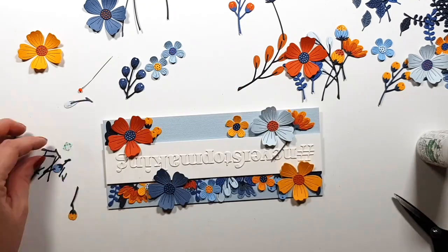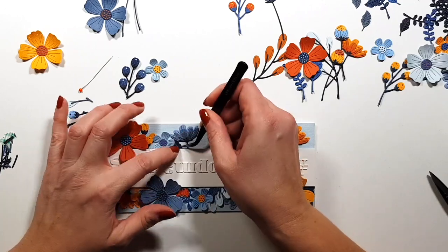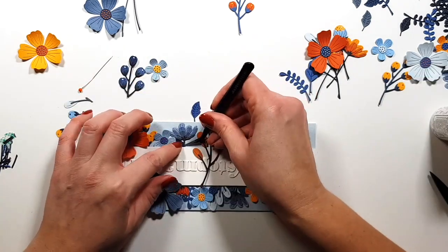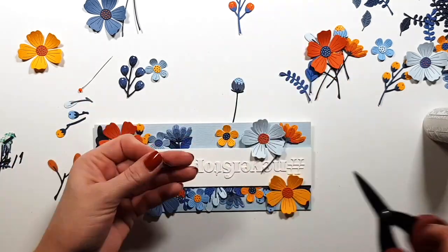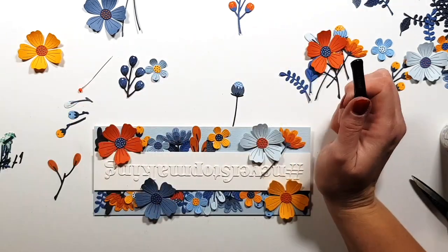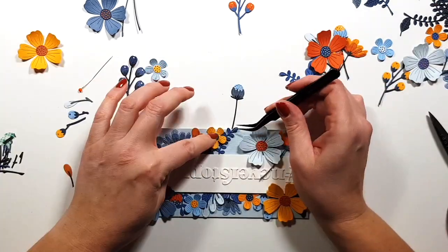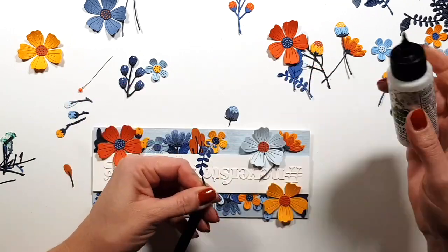I die cut a lot of flowers but I won't have a whole lot left over this time — normally I cut way too many and end up with more projects than planned. I'm also trimming apart some of the larger branches because I wanted four of those berries visible, not just two. I just cut them apart and rearranged them — nothing says you have to glue everything exactly as intended.